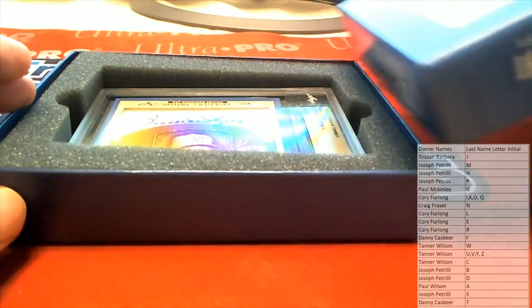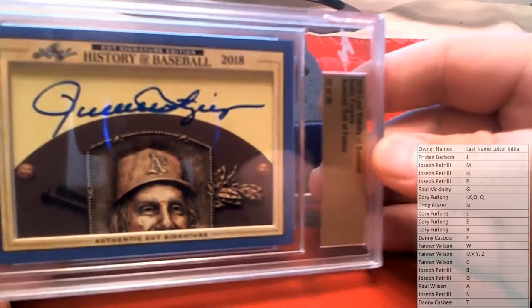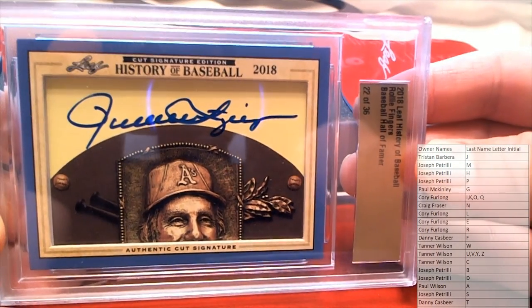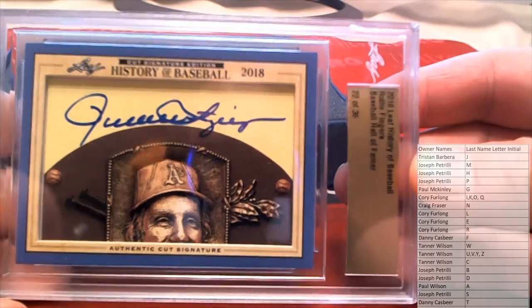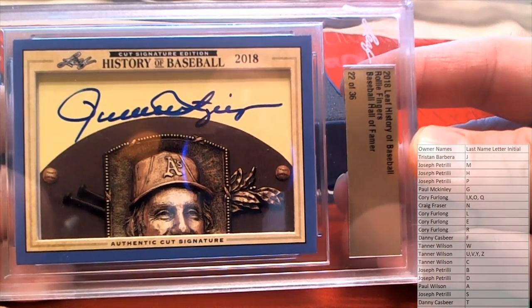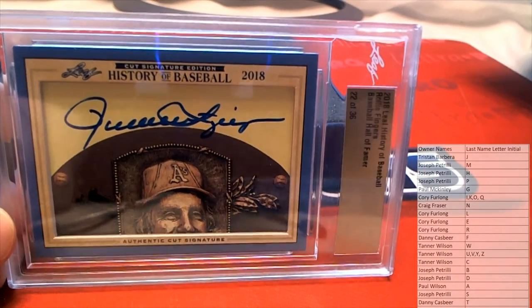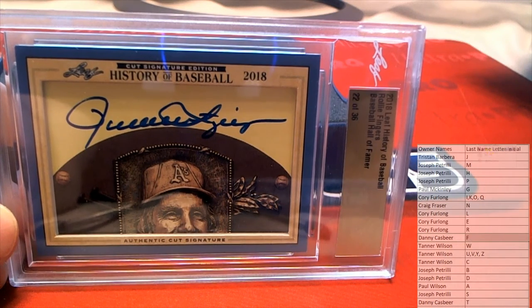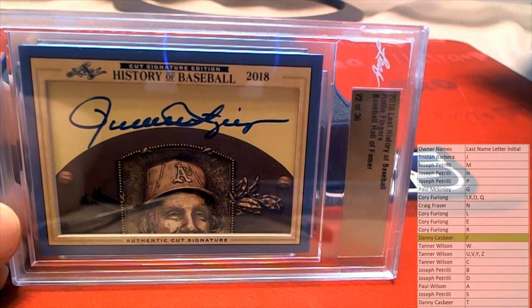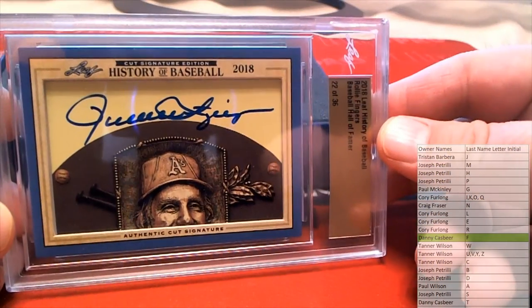Let's see what it is — what is this? Oh man, that's pretty swift. Rollie Fingers! All right, that's awesome. 22 of 36 in this series here — you guys can see — yep, 2018. Rollie Fingers, nice. And let's see here, letter F — that is Danny, Danny C. All right man, Danny C and the boys, nice hit sir. Rollie Fingers.